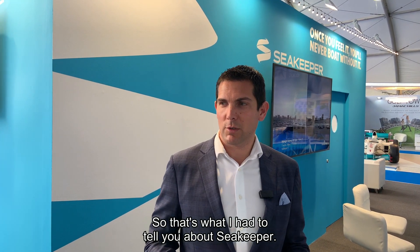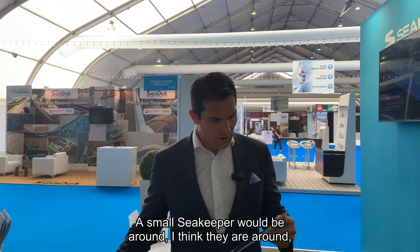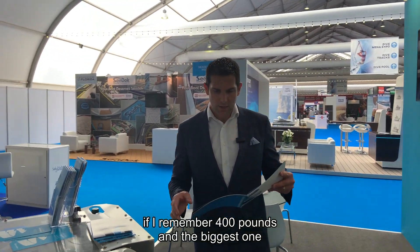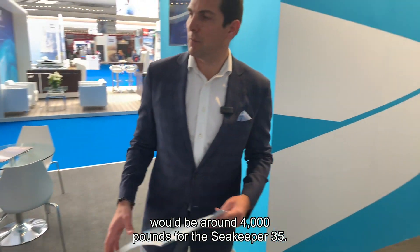That's what I had to tell you about Seakeeper — maybe also about the weight. A small Seakeeper will be around 400 pounds.